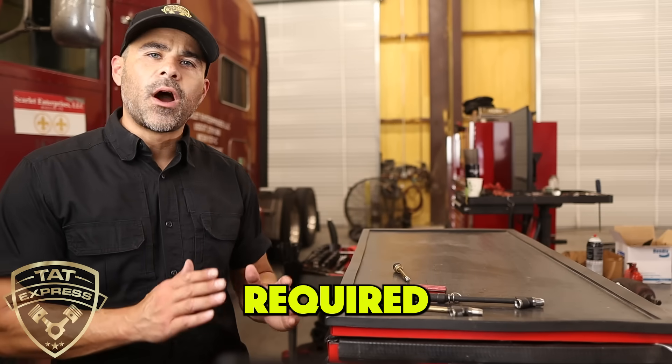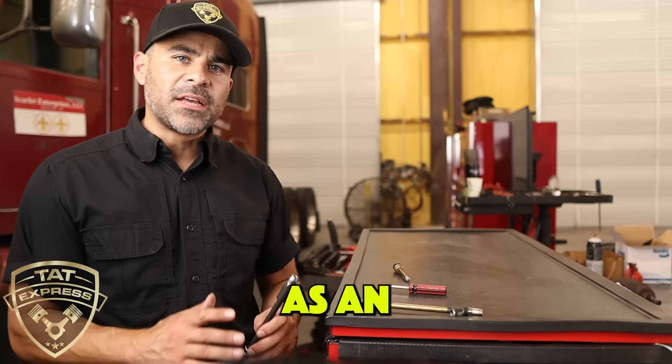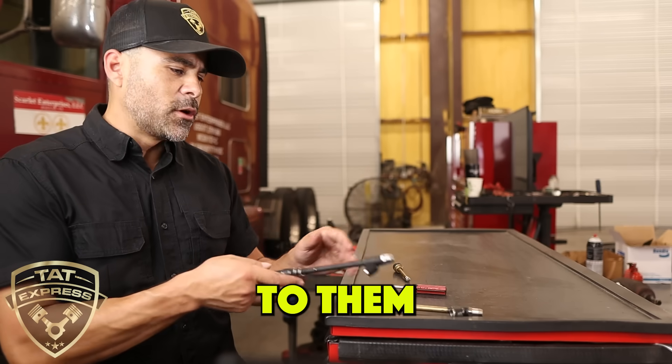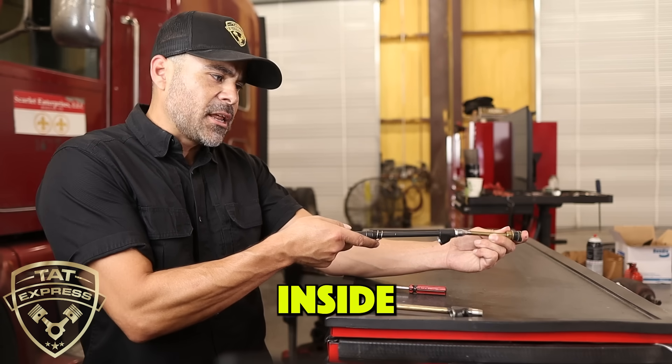Next, let's discuss the tools that are required to check air pressure on a semi-truck. They're not going to be the same as an automotive pressure gauge. They're going to have a little bit more length to them so that you have enough reach to get to that inside valve stem.